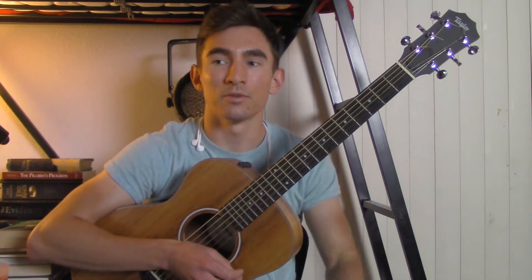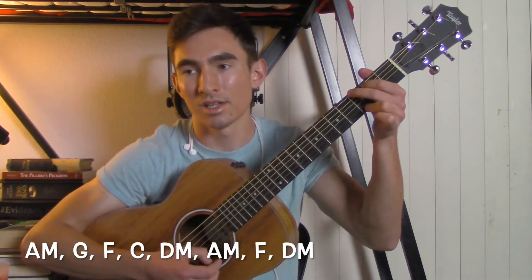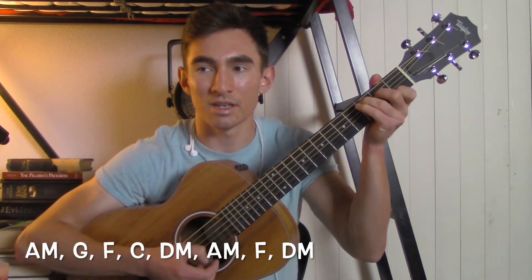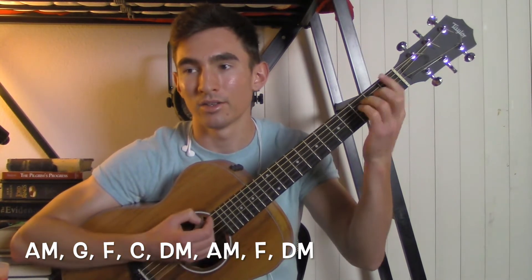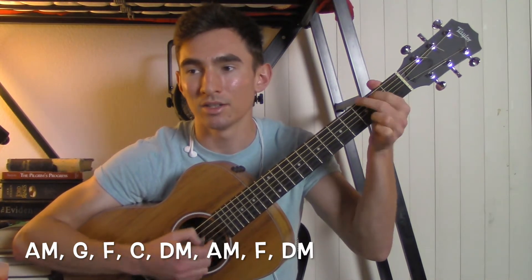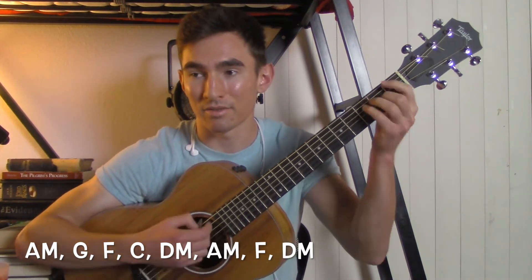The chords for the full chorus — "Don't blame me, your love made me crazy" — start with an A minor, then G, then F, then C, to a D minor, to an A minor, to an F, and then to a D minor. Then just repeat: A minor, G, F, C, D minor, A minor, F, D minor.